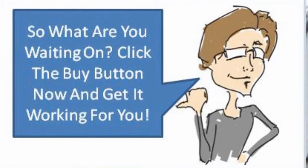So what are you waiting for? Click the buy button now and get it working for you.